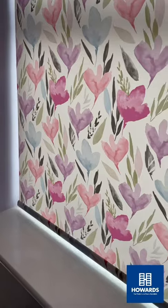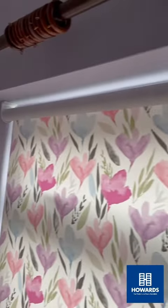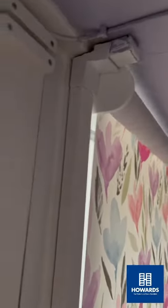Easier to operate than a customer. And this one, just got to stop it so that the blind doesn't go past the actual draw. Line's right back next to the window.